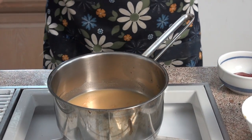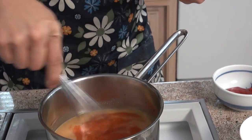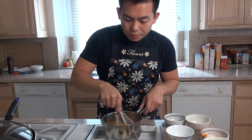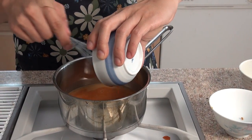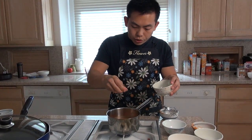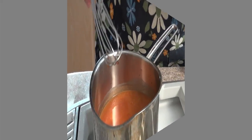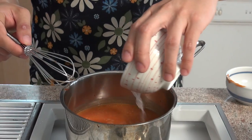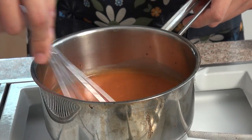Next add about three tablespoons of sweet chili sauce. Honestly, this sauce is what makes the oyster omelette taste really, really good, so make sure you don't mess this up. Next add in ketchup, about two tablespoons, and then about one teaspoon of brown sugar. Now just wait for it to come to a simmer, add in a little bit more sweet potato flour, mix that in, and cook it out for maybe a minute or two. And the sauce is ready.